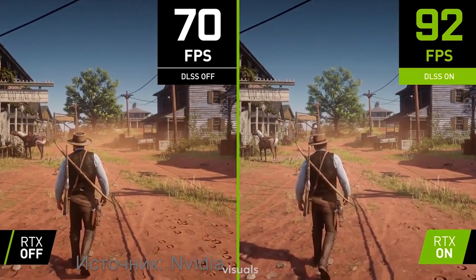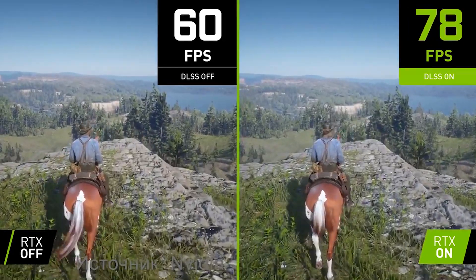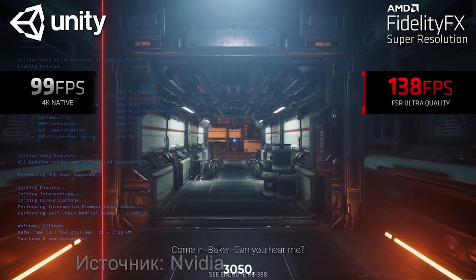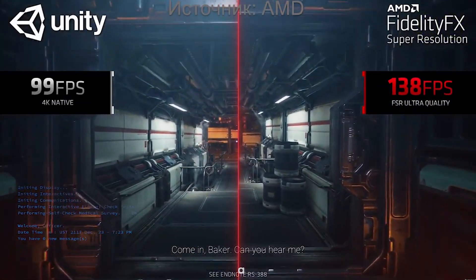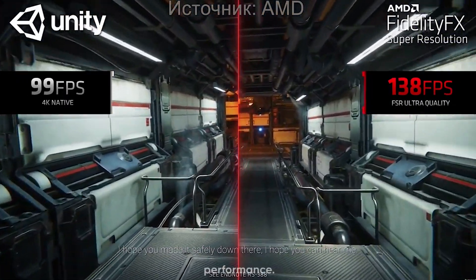This is particularly beneficial for gamers who demand high frame rates and crisp visuals. Interestingly, this model is based on the GA107 GPU, the same as the GeForce RTX 3050, but with a reduced bus and a lower clock speed. Despite this, it still delivers remarkable performance.